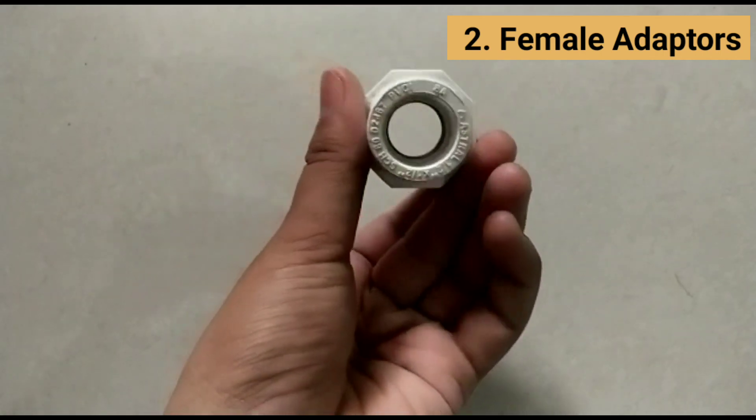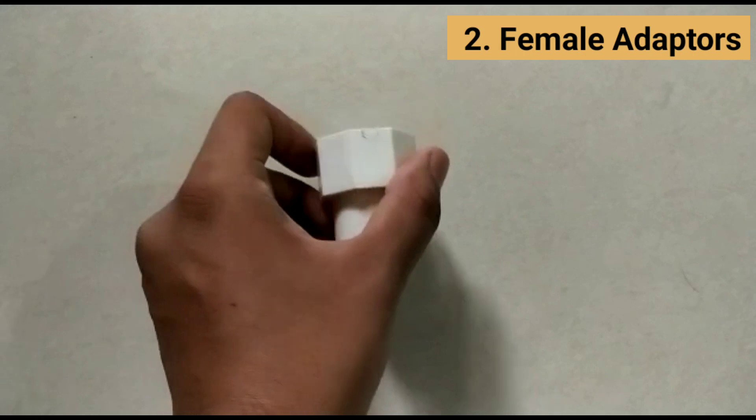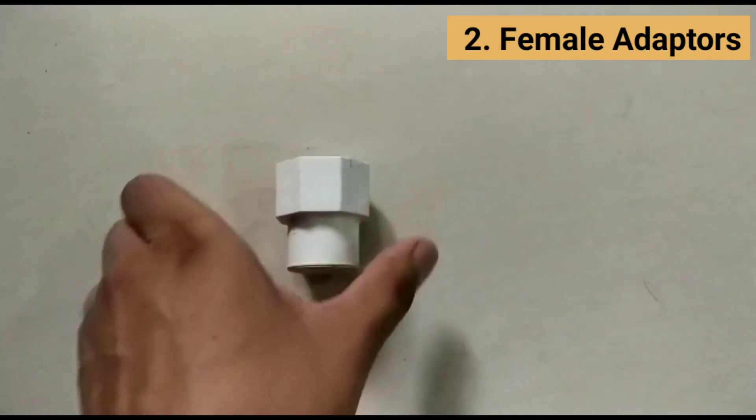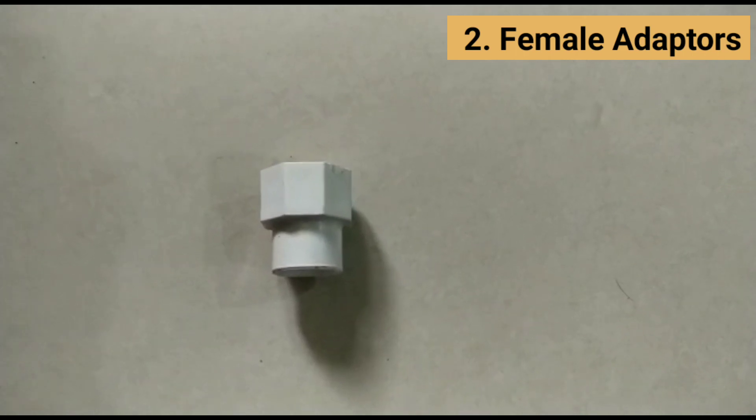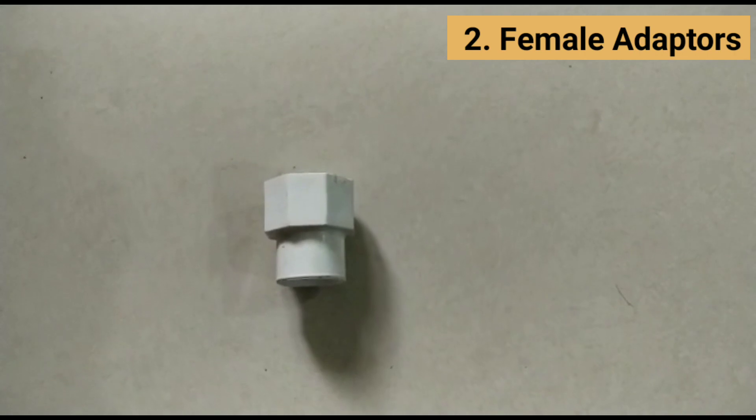For two parts with two different end types, a female adapter has a female NPT socket on one side and a slip socket on the opposing side. For example, if you want to connect a three-quarter inch threaded pipe to a three-quarter inch smooth pipe.